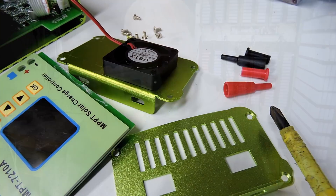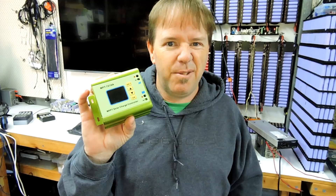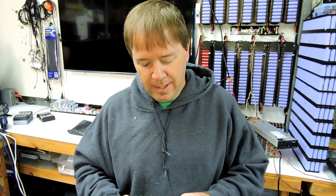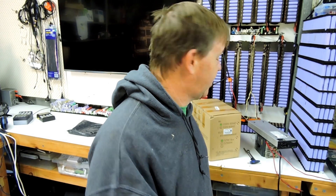Should I pull that one apart and show you the inside or leave it all together? I don't think there's any warranty on free stuff from Banggood anyway. So there we go, kids — thank you very much for tuning in. I hope you appreciate me giving away stuff I'm not going to really use, so that somebody in the community can benefit. See you in the next one, cheers.